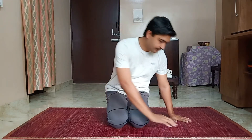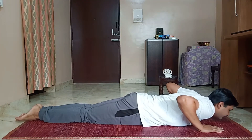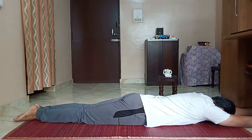That is bow pose and breathing. Come to prone position, that is lying down on your abdomen, legs together, knees together, hands above the head, forehead touching the ground. Inhale and exhale.